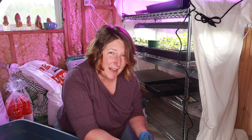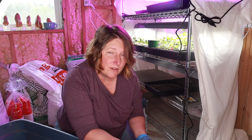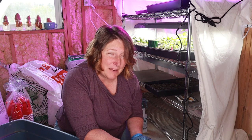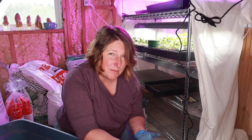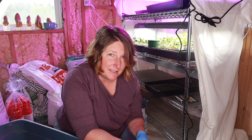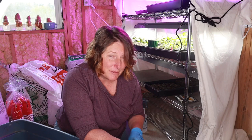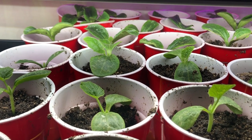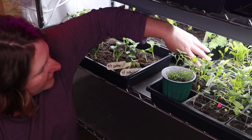I still felt like the seeds weren't getting quite enough warmth, and Chris and I talked about enclosing the shelving unit with clear plastic we had left over from when we tried to make a greenhouse. But I was afraid we'd have the same humidity problems. Then I saw on Dirt Patch Heaven's Facebook page where she put a sheet around her growing station, and I thought that might really work — and so far it has been a great addition and has made a difference.